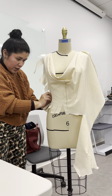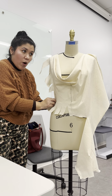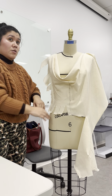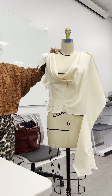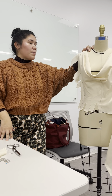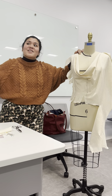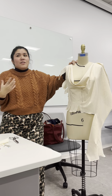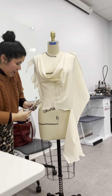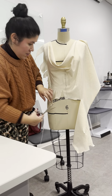Make sure you secure it really well. You notice that with bias at this point you don't want it super skin tight either — you just want it to be fitted. Another thing you need to understand is that bias grows. You might have this today, but tomorrow it will grow — because it just grows. Even if you're working in bias, it's always best to sew your garment, let it hang for two days so it grows, and then do your hem. That's one of the techniques.